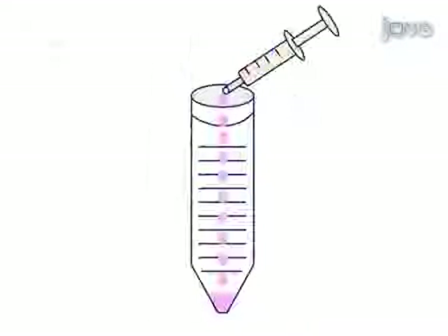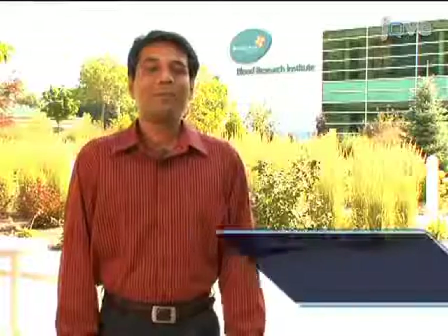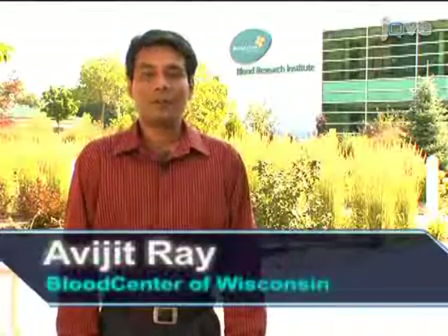The fluid containing peritoneal cells is collected and placed in a 15 milliliter tube on ice. The cells are washed once and counted on a hemocytometer. Hi, I'm Abhijit Rai from Dr. Bonnie Dittle's lab at the Blood Research Institute of Blood Center of Wisconsin. Today we will show you a procedure for isolating cells from the peritoneal cavity of a mouse. We use this procedure to obtain cells for various phenotypic, biochemical, and immunological assays. Primarily we are interested in peritoneal B cell populations.